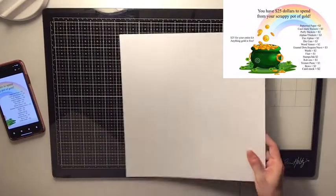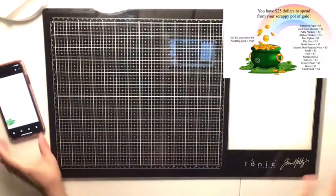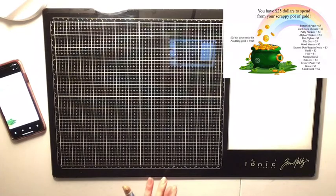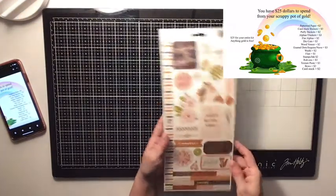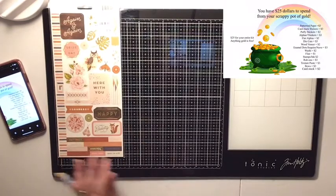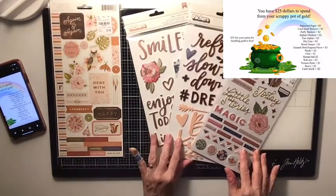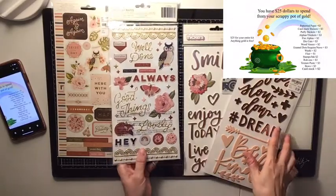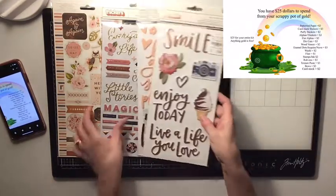I did put a cardstock sheet in — this is just white cardstock — just in case I want to use a white background. The next thing she had is cardstock stickers. I have these right here and this again goes with the collection; I already used one. And then puffy stickers, which I have a bunch of those. I have these three packs of puffy stickers that go with this collection. This one has two sides, so I have all these words and different things I could play with. I'm really excited about that.